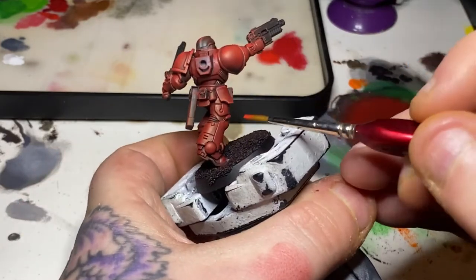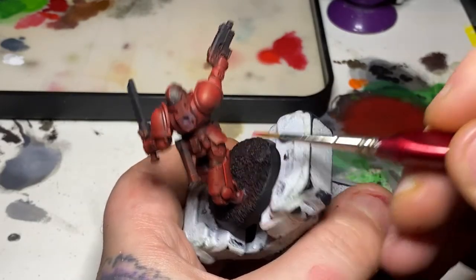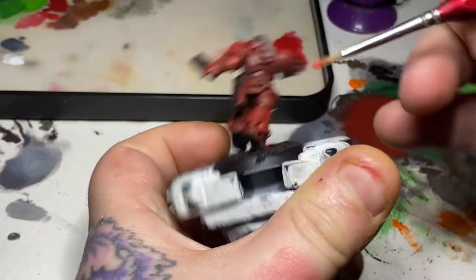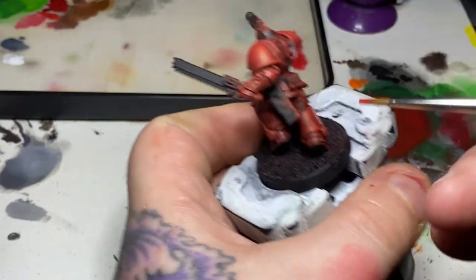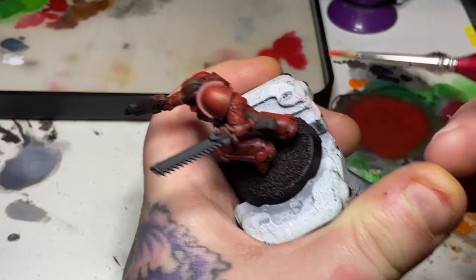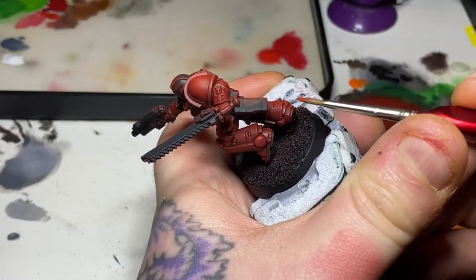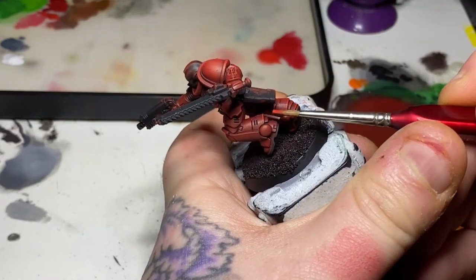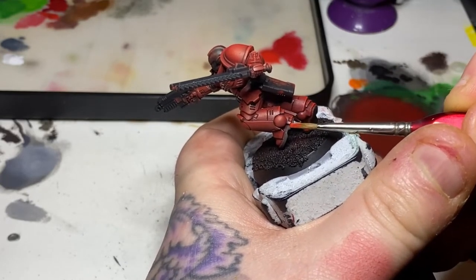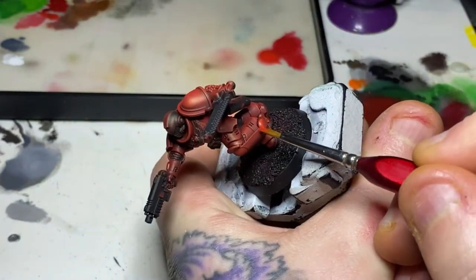With the dry brushing now done, I've switched to a standard paintbrush and using the Evil Suns Scarlet I'm going around the whole model edge highlighting all of the details — including areas that would be in shadow, which will pick up a little bit of light. The Evil Suns Scarlet will be a little brighter in those areas than where we dry brushed. We are going to add another layer of highlight on top of those brighter areas, but it's important that we catch all the raised edges of the armour and all those little details with a line of Evil Suns Scarlet.